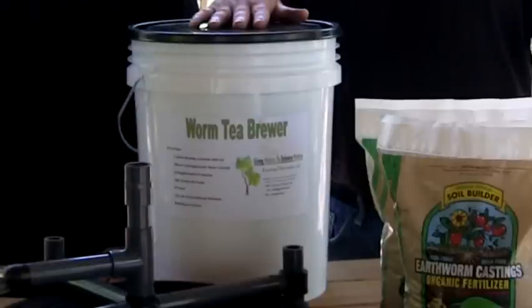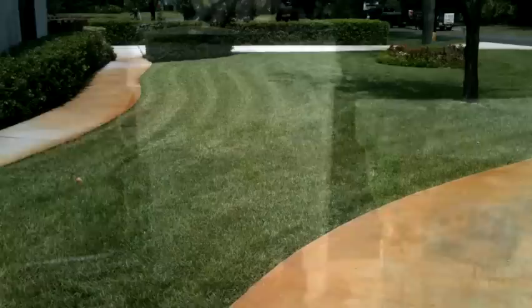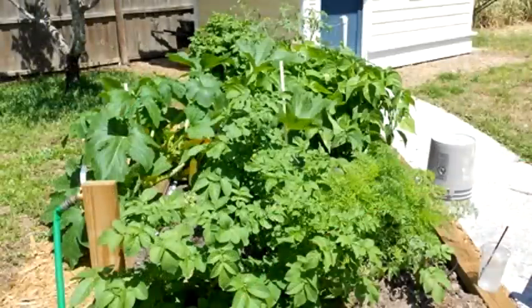We have a 5-gallon unit that can cover up to an acre of plant life with each brew. This unit is great for homeowners, gardeners, and small nursery owners.